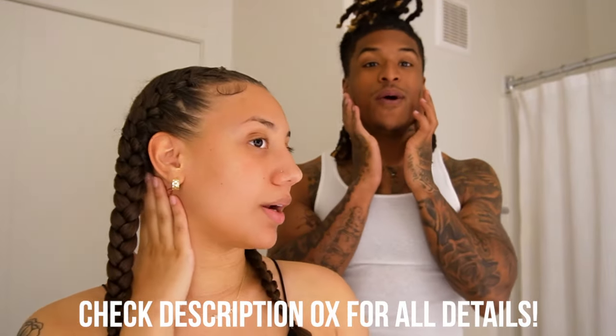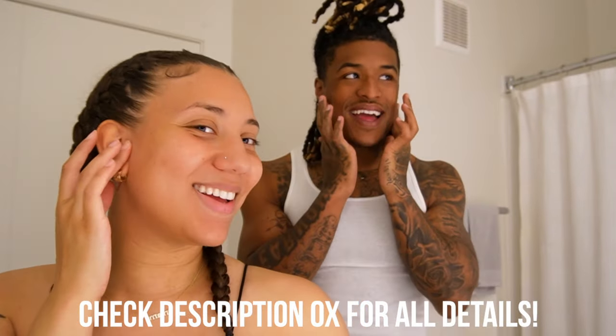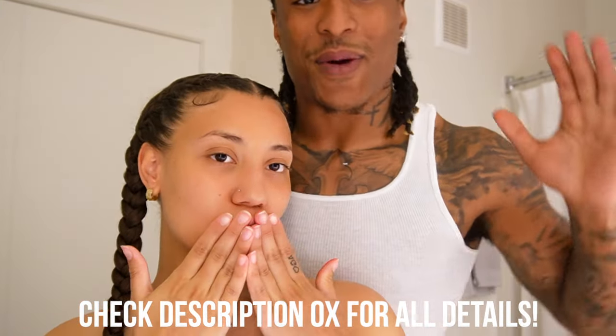I see a huge difference in my skin all day. For real, it feels like a baby's butt. It feels like Lani's butt. Let's get into today's video — you know what it is.